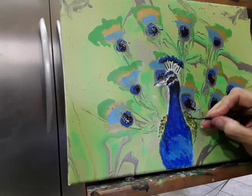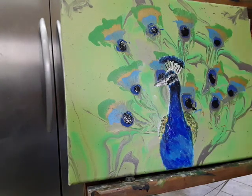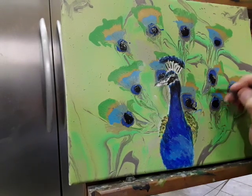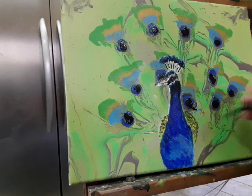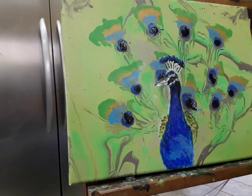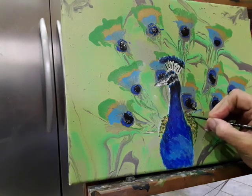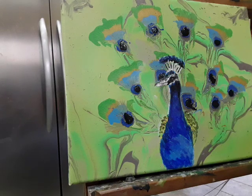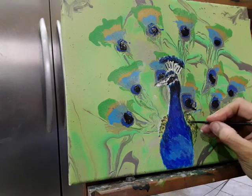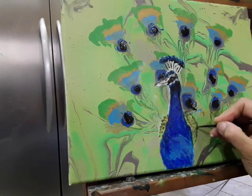Later on I'll probably go in and add a little bit more yellow. If you want, you can always do some lines going up. I choose not to do that — I choose to keep it the way it is. It's not defined, and that's how I like to do it.